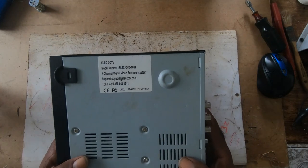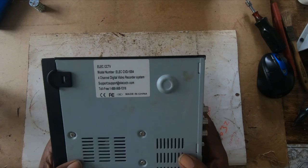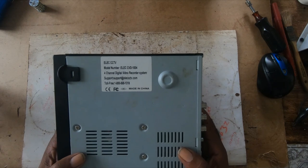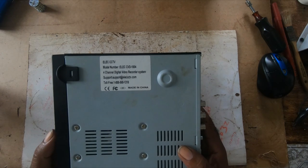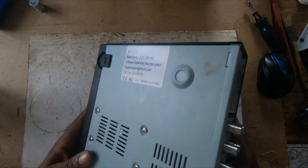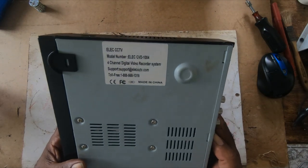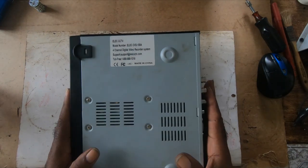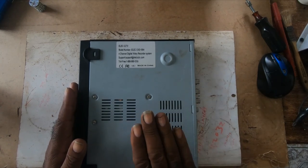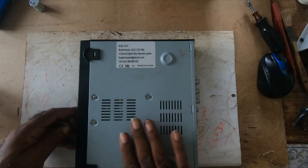The manufacturer no longer supports this device. They aren't making any software for it. The app for the phone is no longer on the internet. You can find some things on YouTube, but if you go on the internet, it's obsolete — you cannot find it anymore.